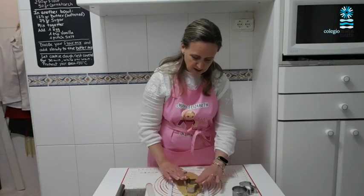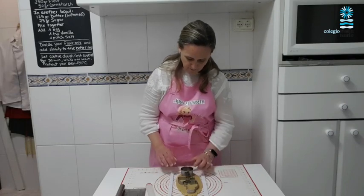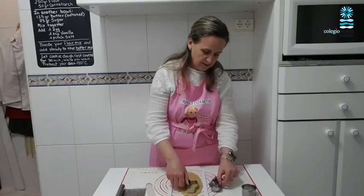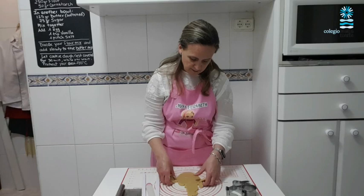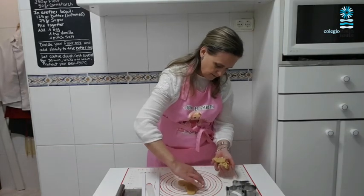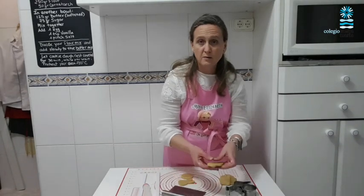I'm going to place my chicken cookie cutter on the dough, then my rabbit cookie cutter, and I even have room for my circle. Now that you've pressed the cookie cutters, you can lift them up. First we start taking away the cookie dough that doesn't have a cookie shape, and we can knead this again and reuse it.